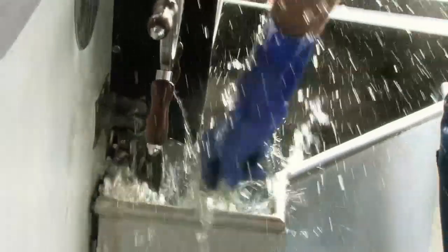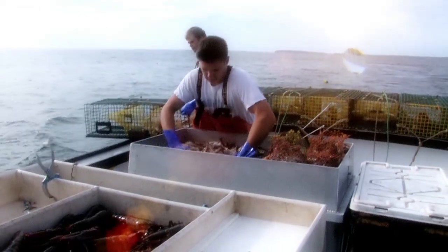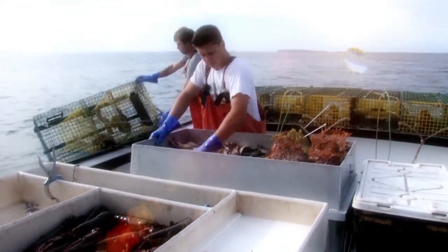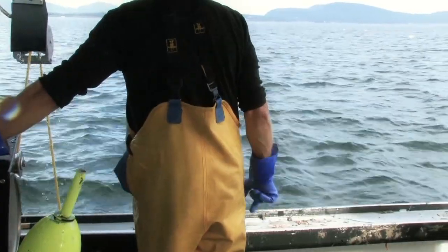When you took the buoy out, you were sticking it in this hot water right in front of you. The purpose of putting the buoy in the hot water is just to clean the growth — you get a lot of growth on the line and the traps. It keeps it all clean, less drag on the buoy and on the line, and keeps your boat cleaner.